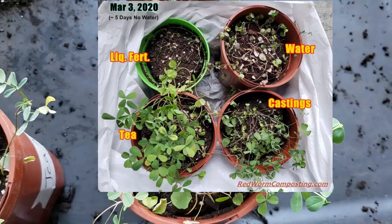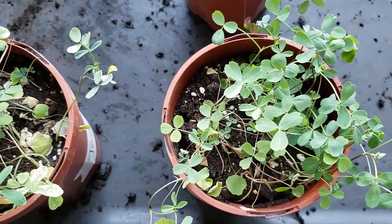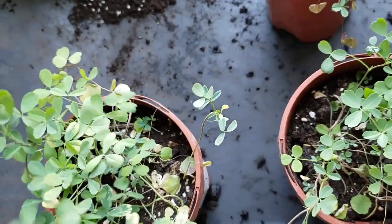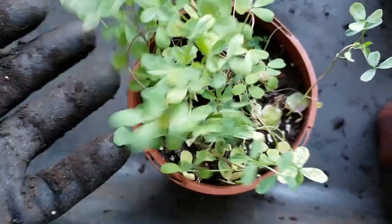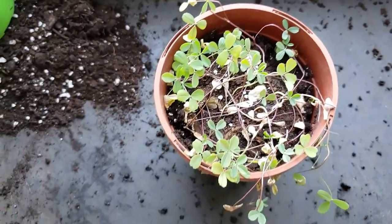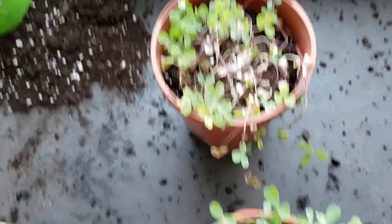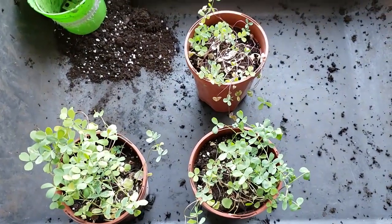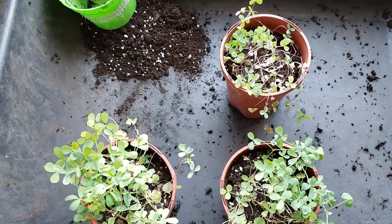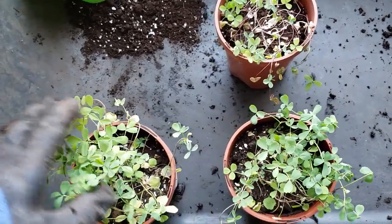Then by day five, interestingly enough, the castings treatment was starting to wilt pretty badly — not as bad as the water treatment, but starting to wilt down. And this one, the one that got the tea, basically stayed as vibrant and bushy all the way along. As you can tell, these plants have been somewhat rehydrated — I took pity on them after about five days and started watering them again. They're certainly bouncing back, but you can clearly see that the tea and the castings are resulting in bushier growth. The water treatment looks okay but they're kind of sparse.